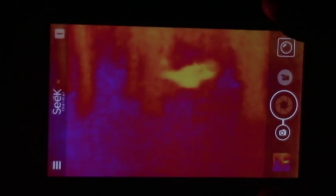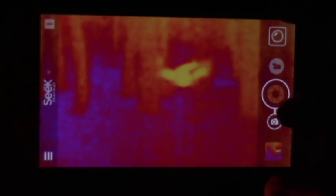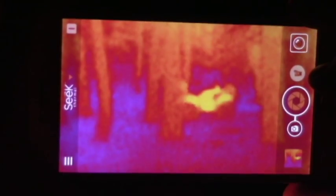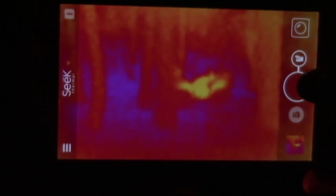So this is your default screen. Right here you have the option to take pictures or video. Right now it's on picture, so I can take a picture of whatever I see. I can flip it over to video and take video — and this is motion, so as I move around.